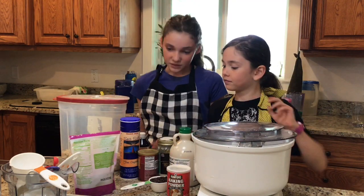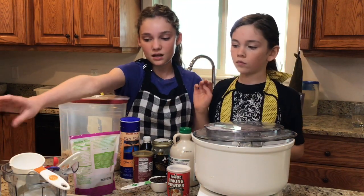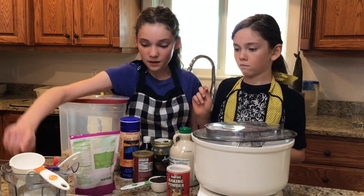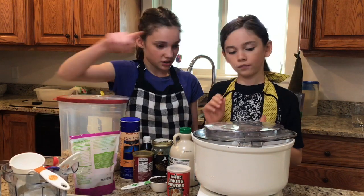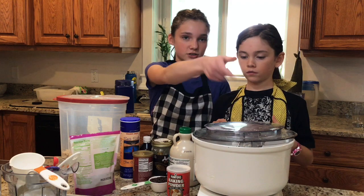The materials we are going to use are measuring cups, tablespoons, and teaspoons, a dry blender, parchment paper and a baking sheet, and a mixing machine with a paddle attachment mixer.